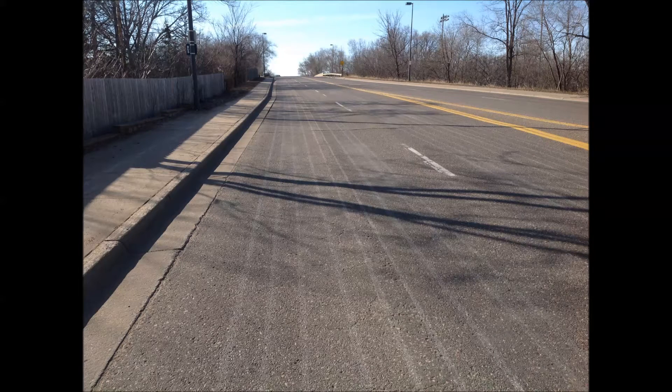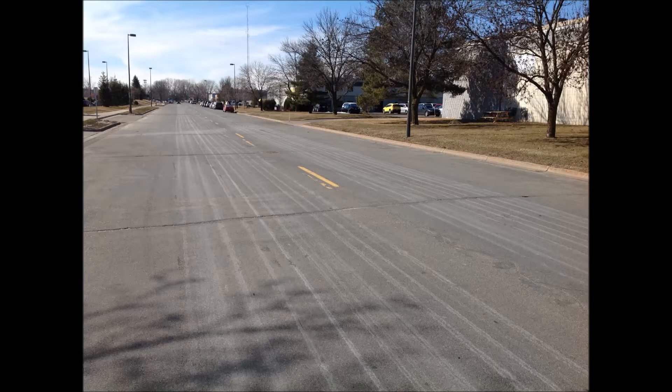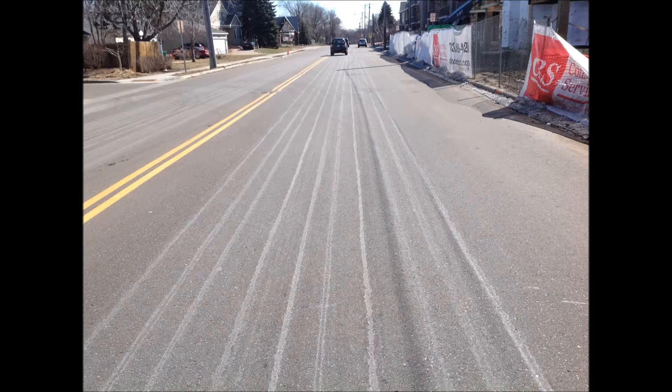What are these stripes you see all over town? It is a process called anti-icing. This is done by putting a solution of water and salt on the road ahead of forecasted weather.